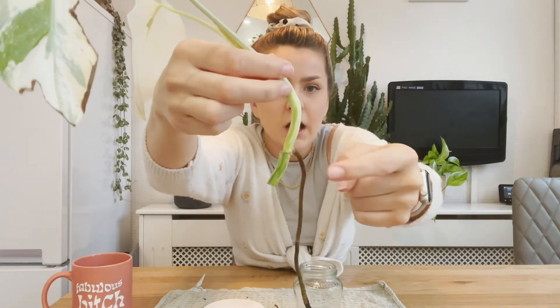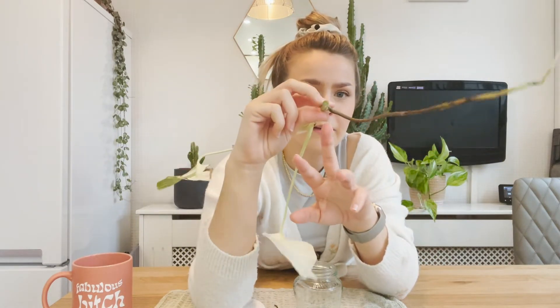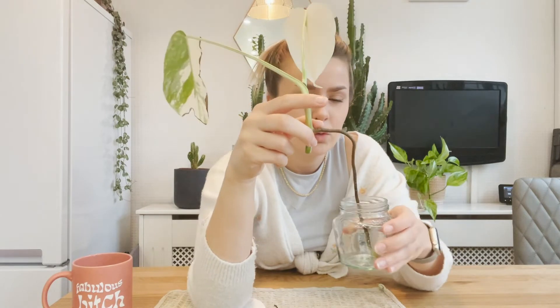This is the top cutting. I was debating whether to do another wet stick here because it's got this big root on it. This one — the top node — doesn't actually have any aerial roots on it, and I really want to make sure they've all got aerial roots so they've got the best chance they can have. I'm going to let this callus over for a few hours then dip it in wax, but for now I'm just going to make sure this end stays in water so it doesn't dry out and rot.